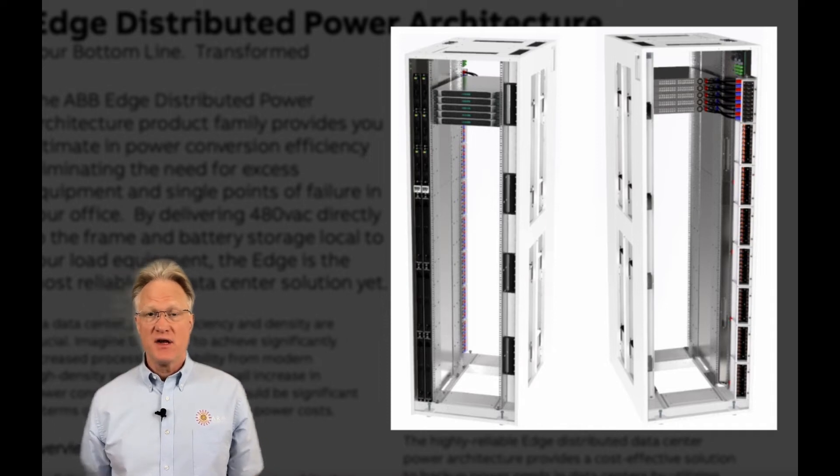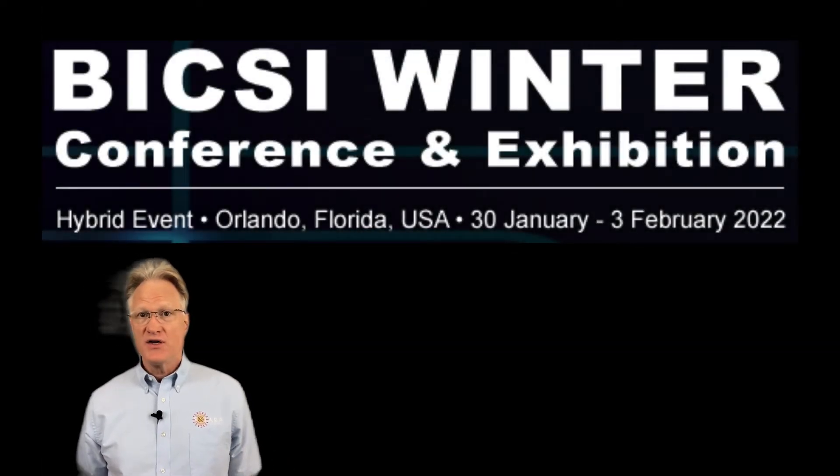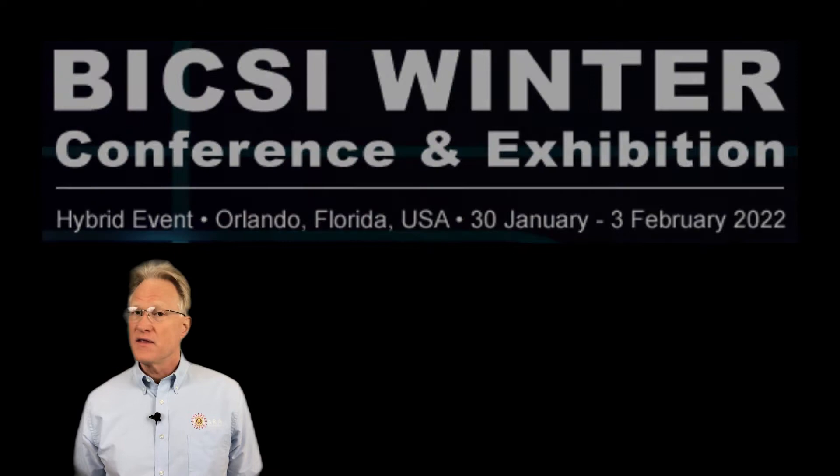Hi folks. In today's video, I'm summarizing ABB's Data Center Distributed DC Cabinet. In my last video, I invited you to our Bixie booth in Orlando to see this cabinet, and many of you dropped by. Thank you.